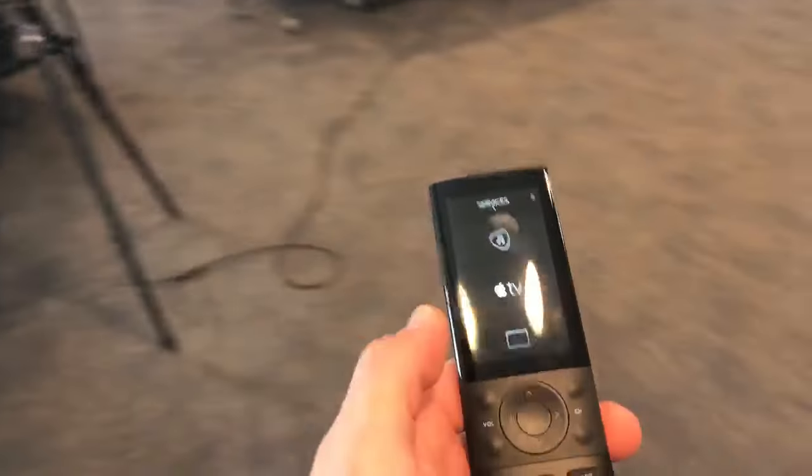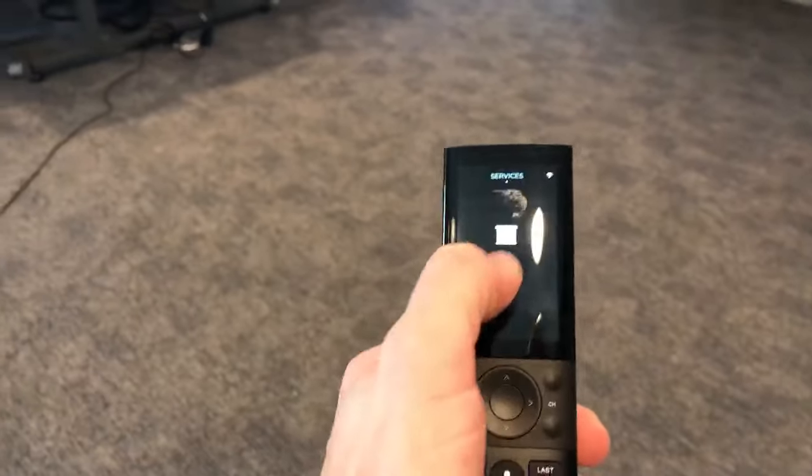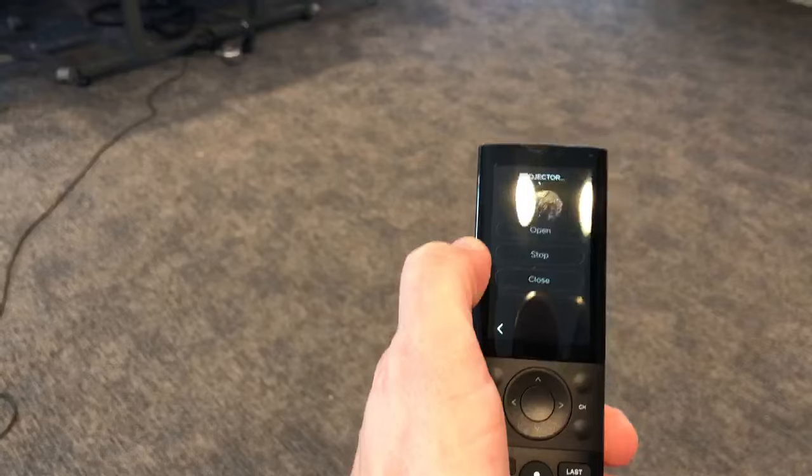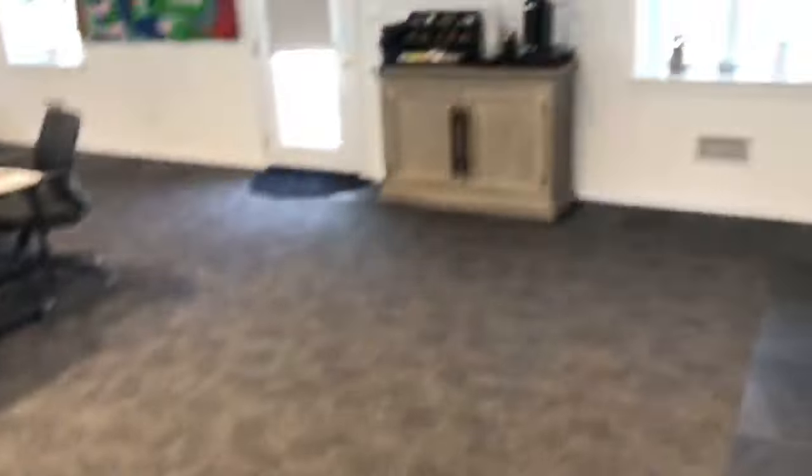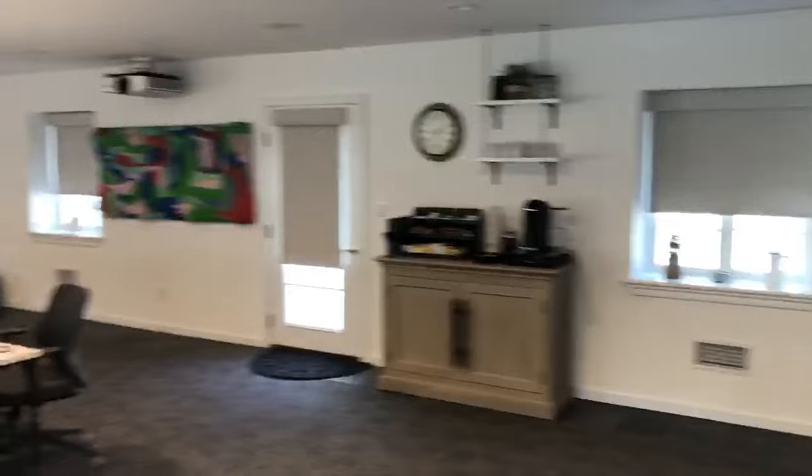Here I have a Savant remote and I can scroll to the shades control on the Savant remote and I can close all the shades in the room. And you see they respond to that command.